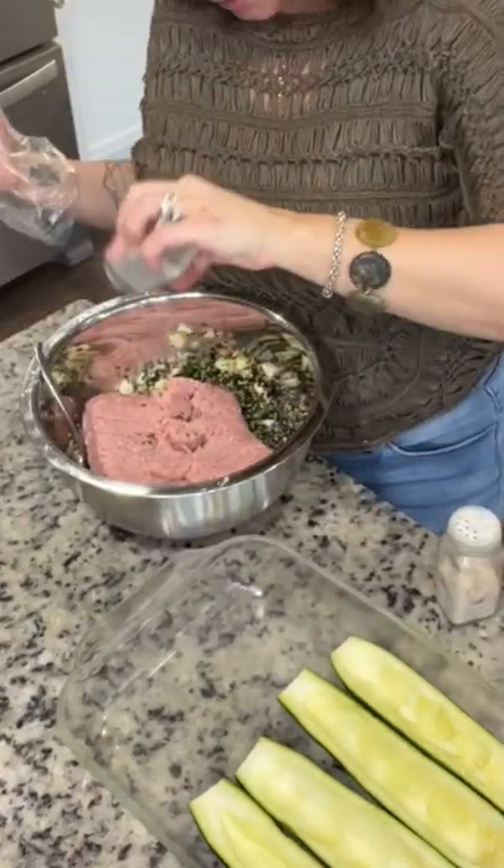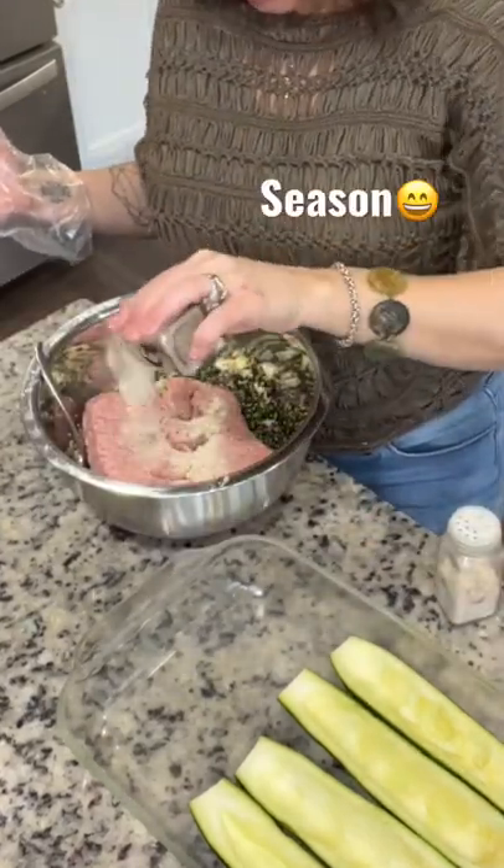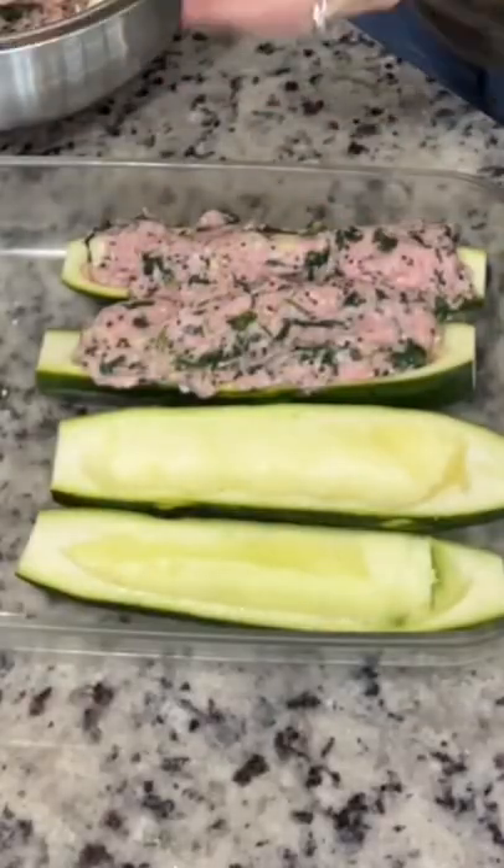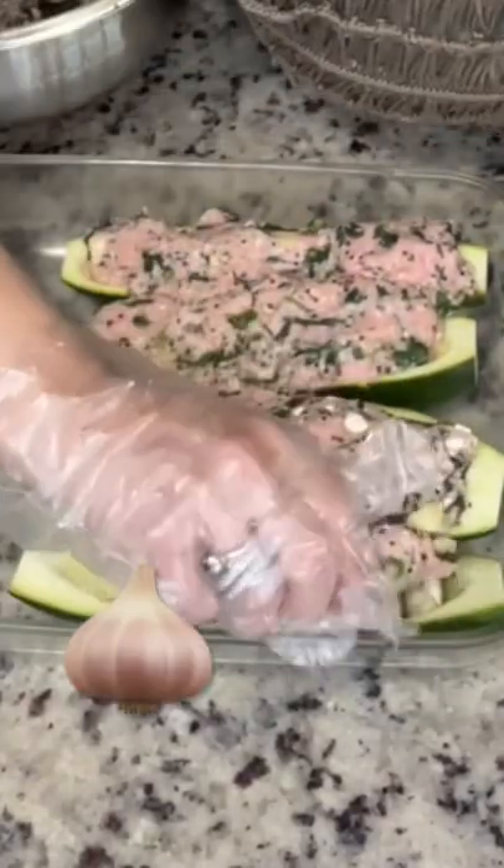I used garlic powder, onion powder, salt, pepper, parsley — you can use whatever you want as a favorite. I only put cheese in half of the mixture. I made sure I stuffed those zucchinis really nice and high and topped them with my favorite sauce.